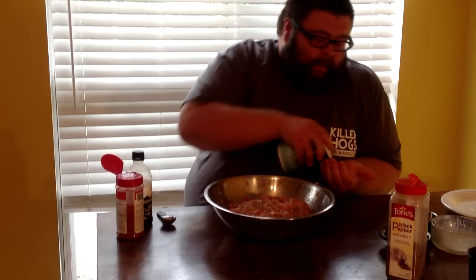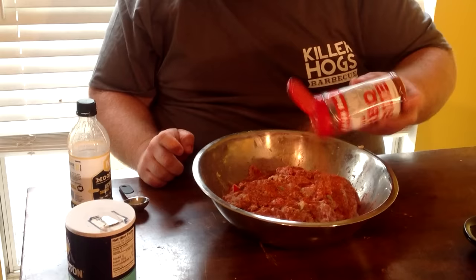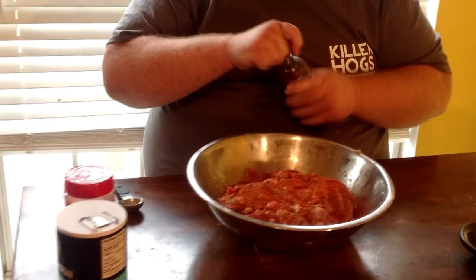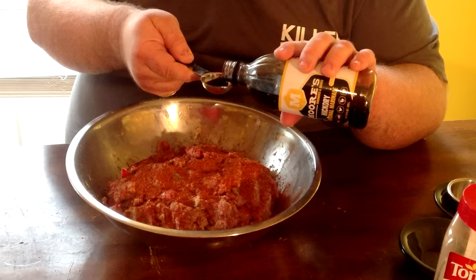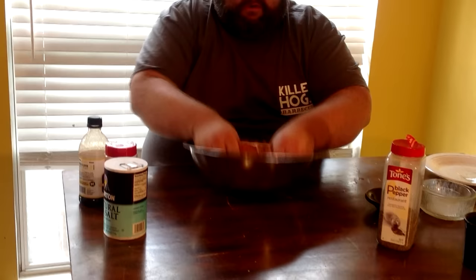For seasoning this meatloaf, I'm coming with some restaurant-ground black pepper — just a good dose of it. I'm going to measure and taste; black pepper is great on everything. I want to give it just a little bit of salt — about a teaspoon of kosher salt. Of course I'm going to hit it with some barbecue rub, which brings a little sweetness, color, and herbs. Last but not least, we're going to give it a tablespoon of Moore's Original Hickory Marinade. That adds a little bit of moisture and flavor — it's got some Worcestershire sauce, some soy sauce, and different ingredients.